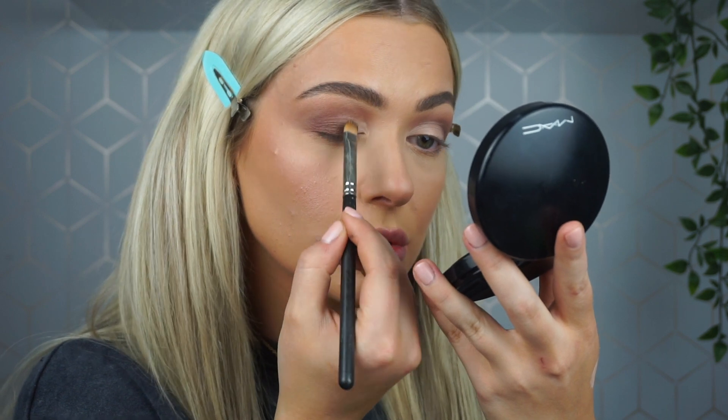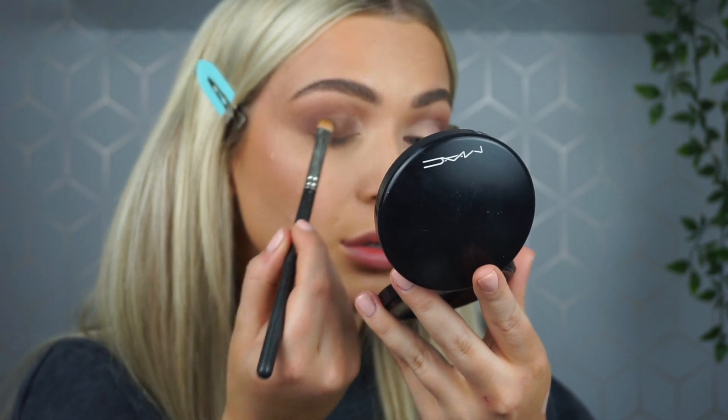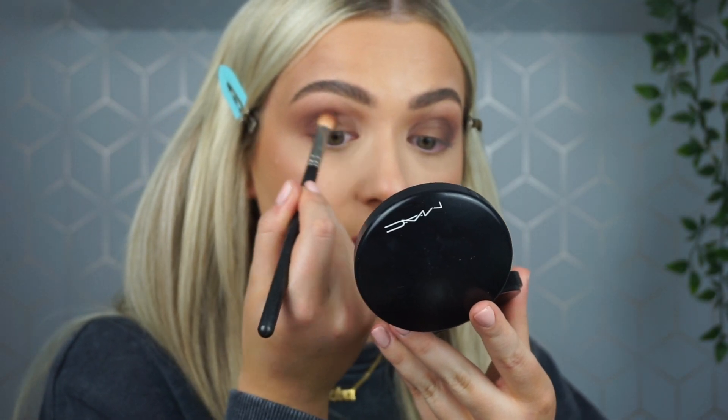When applying shimmer shades you can wet your brush. I'm going to take some Fix+ on a flat MAC 239 brush — it just intensifies your shimmer shades more. I'm pressing and packing it onto the lid, then taking my brush and blending the edges.